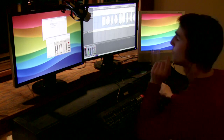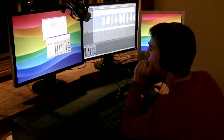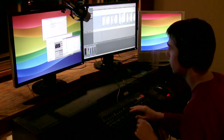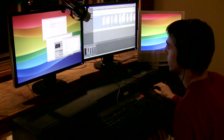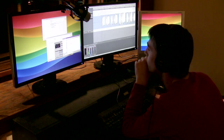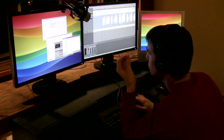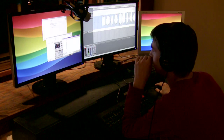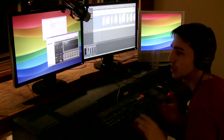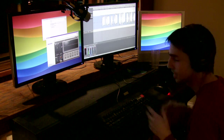That's starting to come out the way I want. That sounds just the way I want it. Now we're going to put some hard Waves L316 — that's their 16-band super maximizer. I like the Waves L316 just because it makes it... you can make something really quiet, put this filter over it, and it'll still sound like it's loud. That's the whole point of a maximizer.